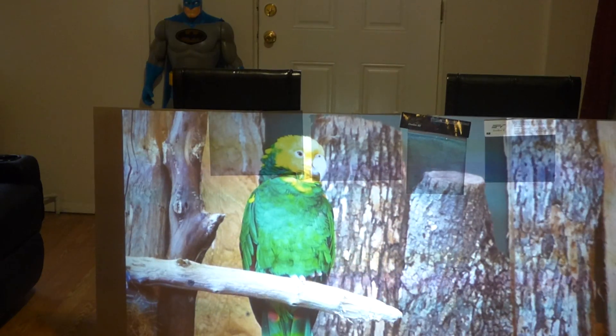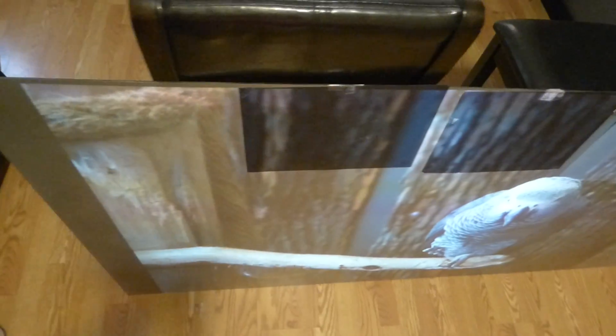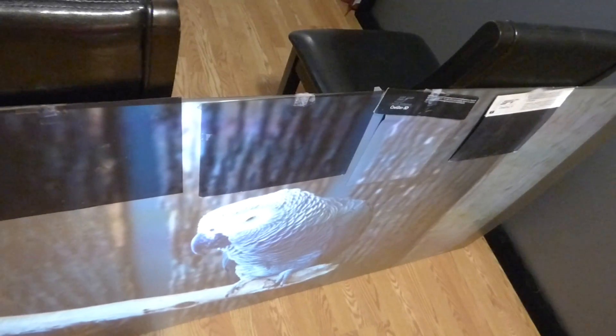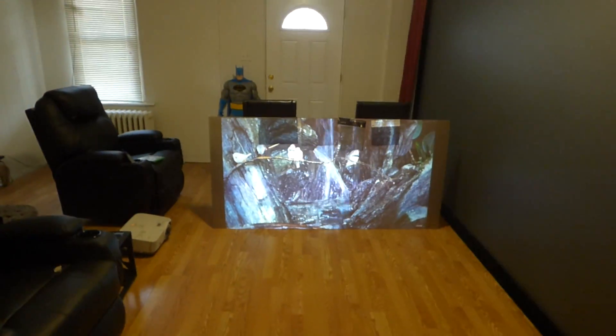These high-end screens have amazing capabilities when it comes to certain contrast levels, but you need something that is going to give you a perfect balance when it comes to color. The Cinema Gray 5D does have amazing angle gain, but you want the colors to look natural. That screen looks just like a TV.